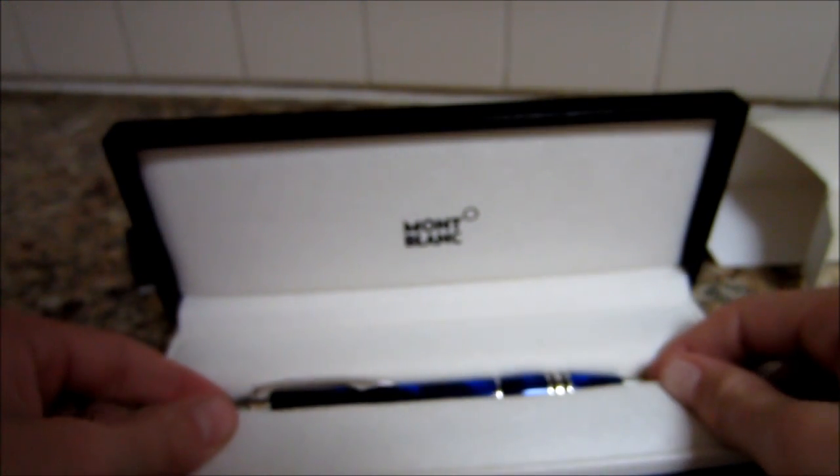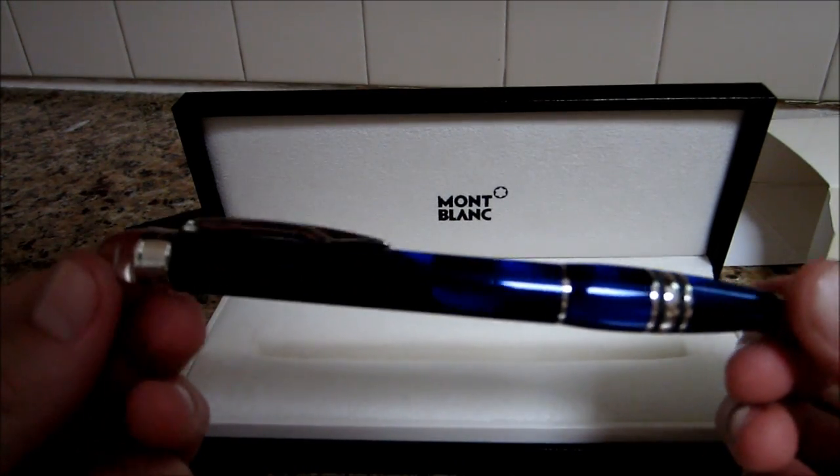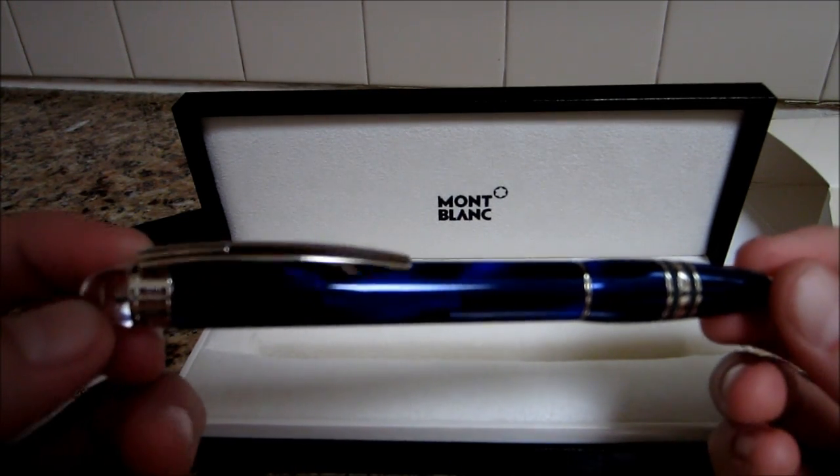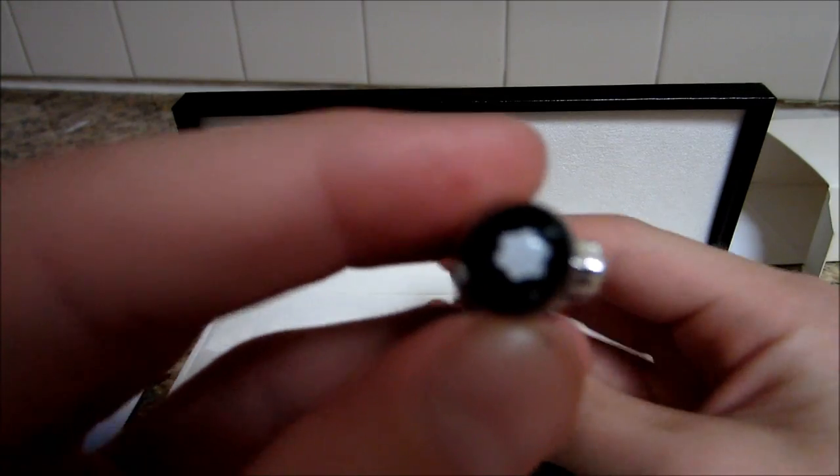Here's the star of the show — the pen, of course. And guys, it's really nice. I don't know if they really get much nicer. And they are pretty expensive, so.